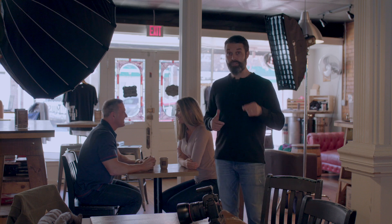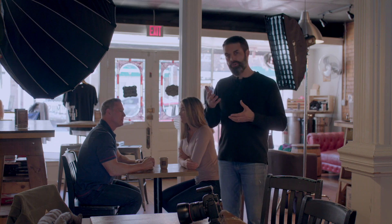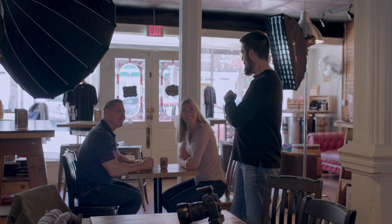Now another thing about lifestyle shoots that's really important is you want to have people who are photogenic and comfortable on camera, because you're going to ask them to do a lot of stuff — pose, talk, do different things — and you want that to look good for your shot. We are very fortunate today to have with us Trip Jordan and Wendy Jordan.